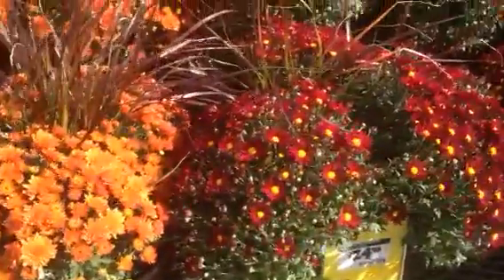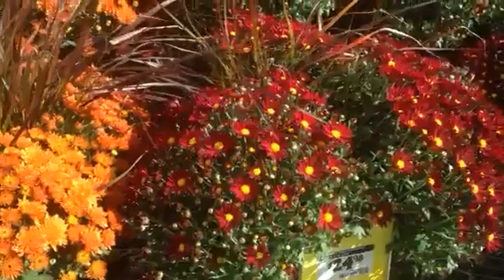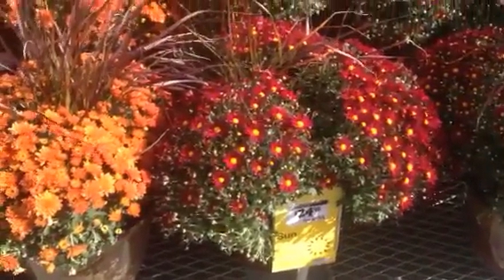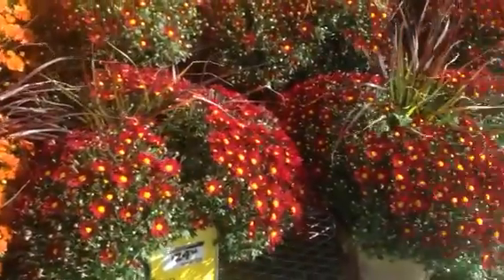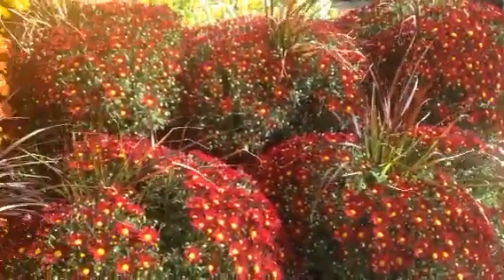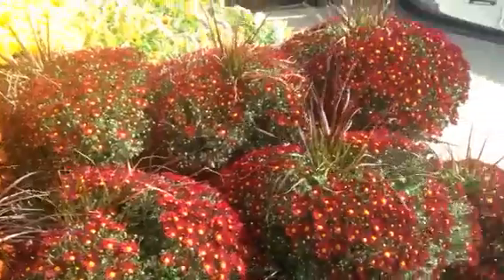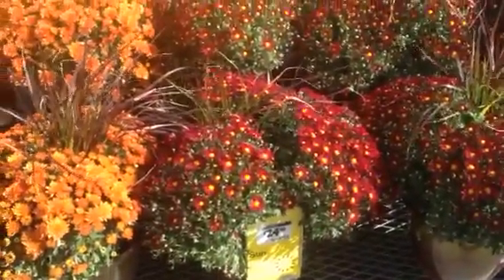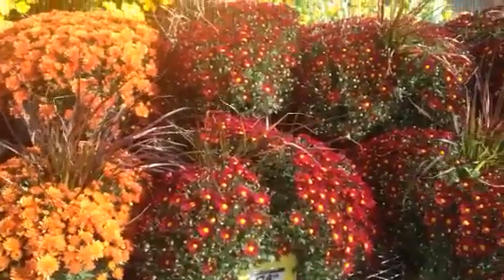Here's a better example right here — these guys. I've got partially opened, totally unopened and some opened flowers here, that's what you'll look for. Because that way you get a prolonged show and they're going to gradually come on and the color is going to last longer that way.